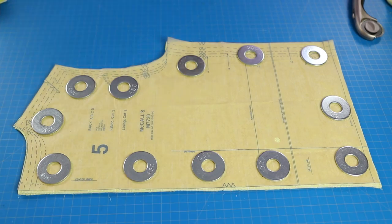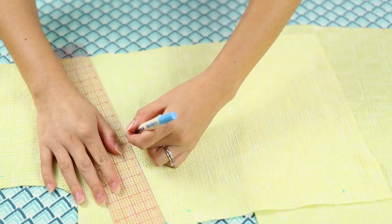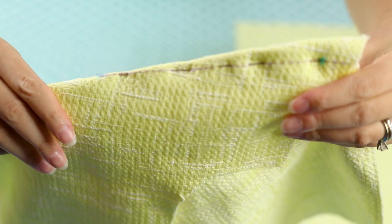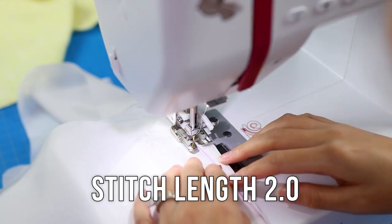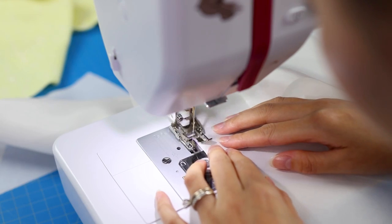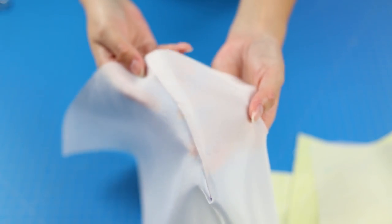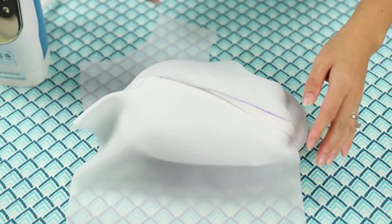The bodice front has bust darts. After making the initial marks, I drew the lines in with a ruler. Here's my method: match up the lines on both sides and pin in place. Take it to the sewing machine and start stitching from the outside to the point, using a small stitch length like 2.0. When you get to the point, sew right to the edge, cut the threads longer with some slack, and knot a few times at the point, then snip off the excess thread. Press the seam toward the bottom of the bodice with the tailor's ham. The pen marks will come off later when the jacket is washed.